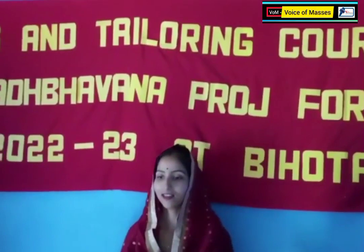Our teachers have given us 100% of their effort, and this course was completed today. So thank you to the Indian Army.